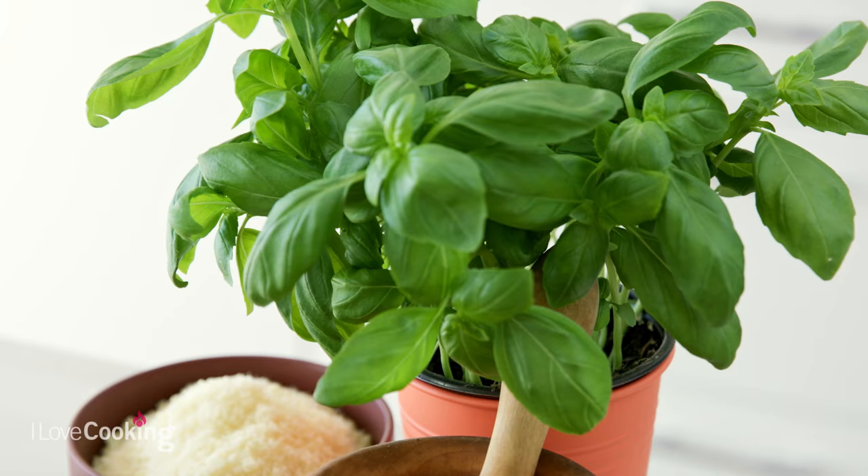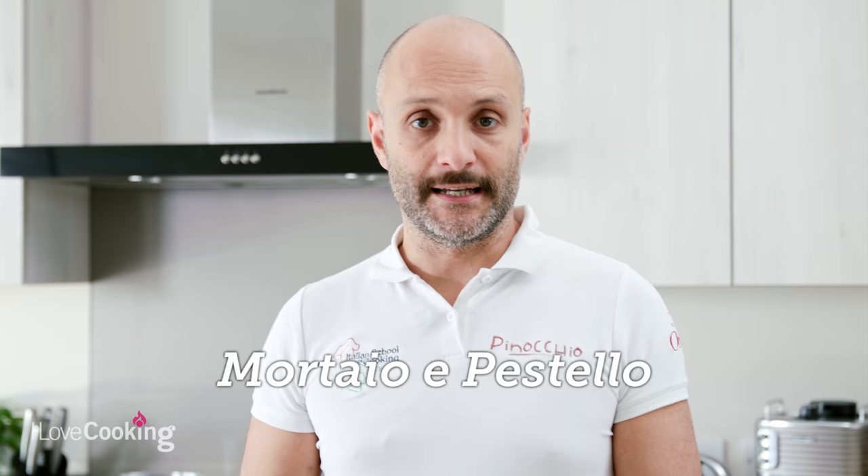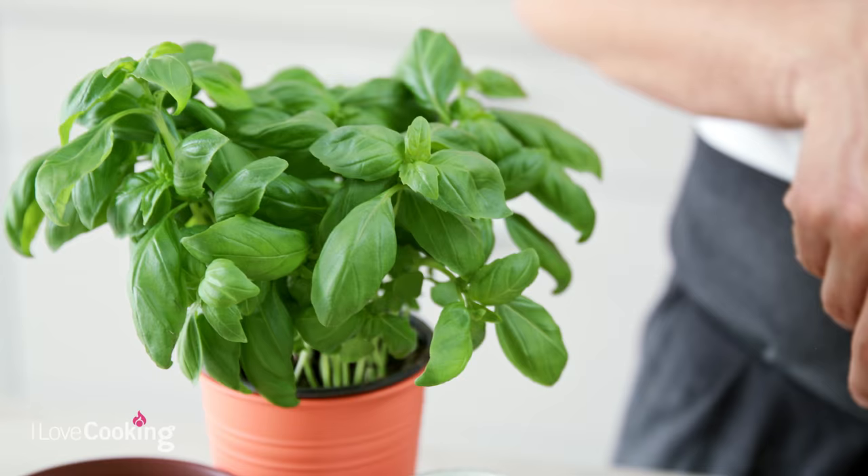We are going to make pesto. Remember, pesto is a type of sauce — not just one single sauce. We're going to do the classic one from Genova using mortaio e pestello — mortar and pestle — and that's where the sauce gets its name. You put the ingredients in and beat them; that action is pestare, so what you get out of it is a pesto.